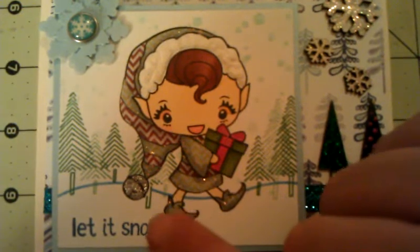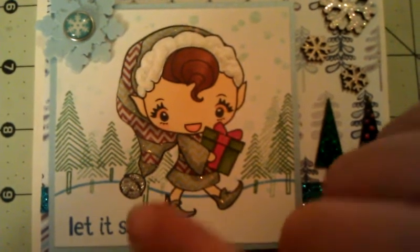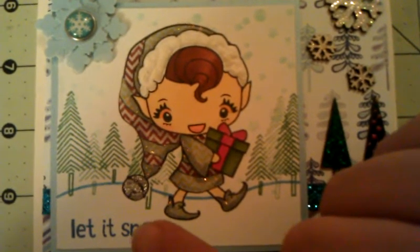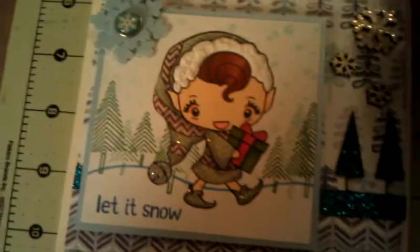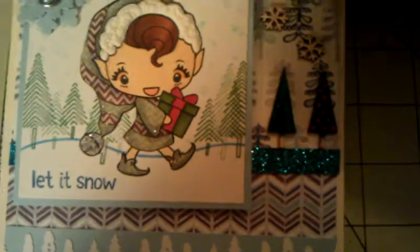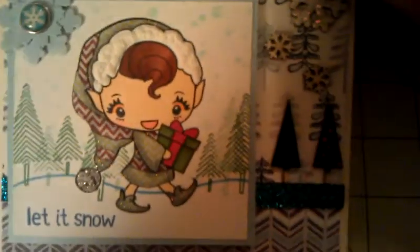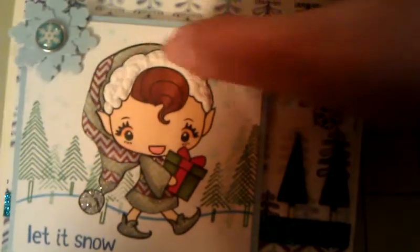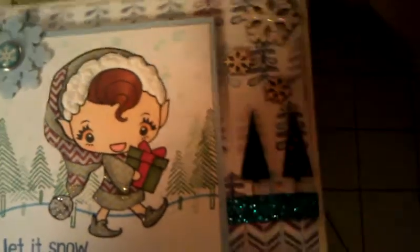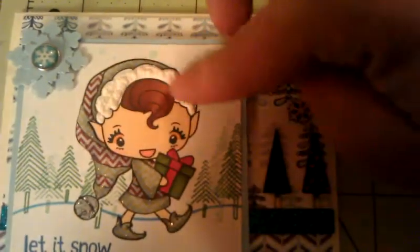I wanted her to look kind of shabby, you know. And I Copic colored her present, and I used a glitter pen on the bow on her gift. Then I used stickles on her very lightly — I just wanted a little bit of shimmer. And this part here I used the liquid applique that puffs up.